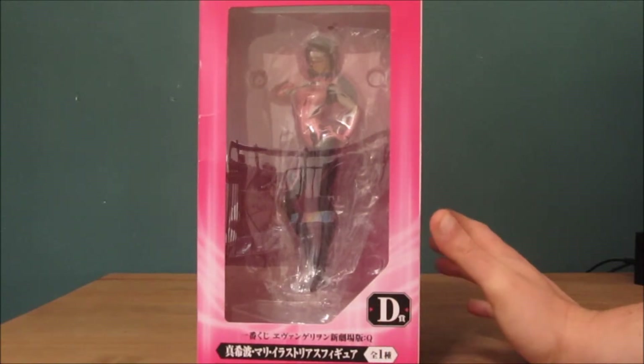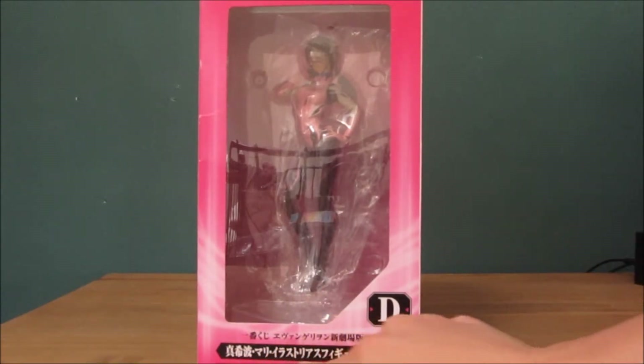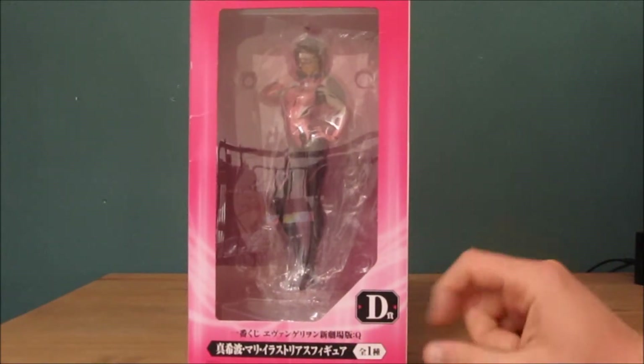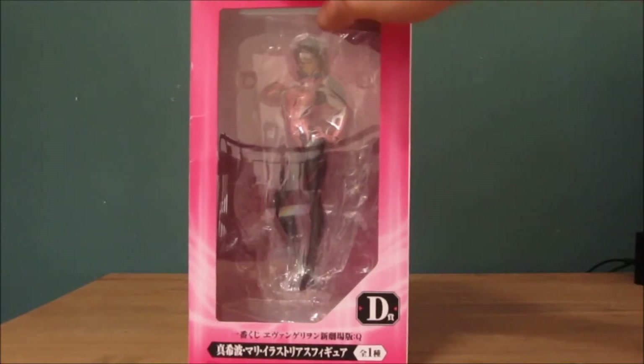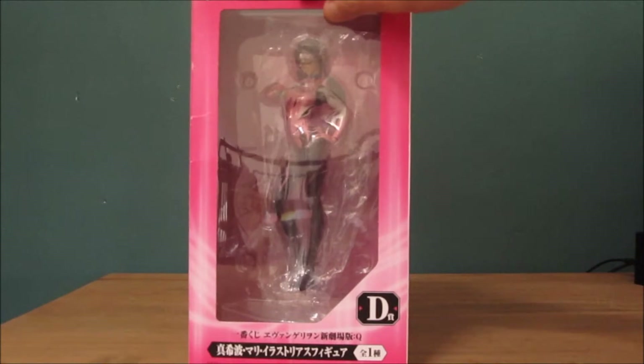As you can tell, it's actually got Japanese or Chinese writing on the bottom. It's a D classification — I have no idea what the D represents. There's 'Yvonne Gallion' written on the top.